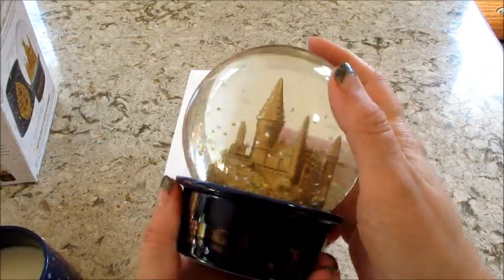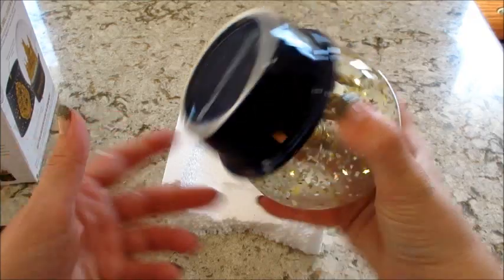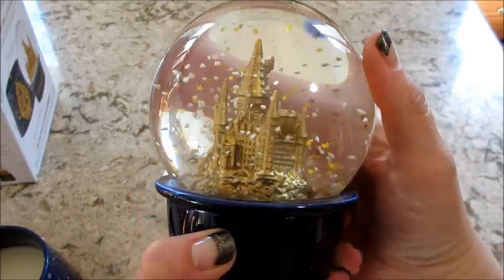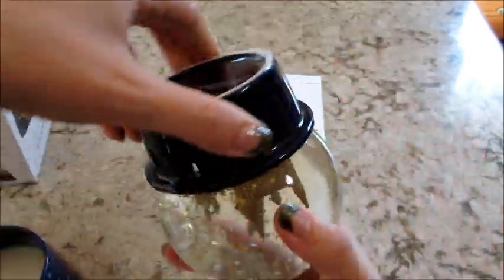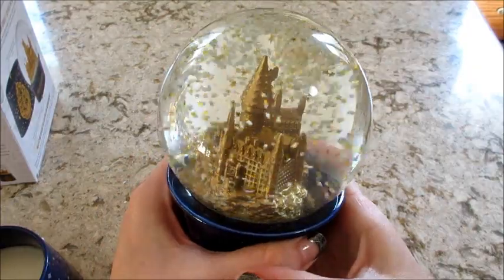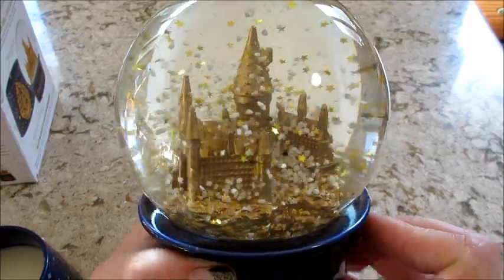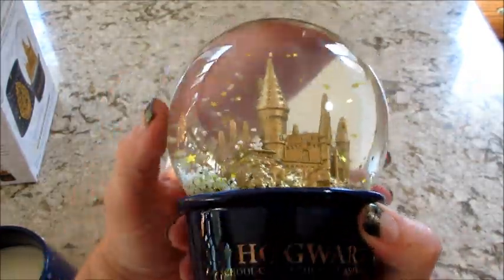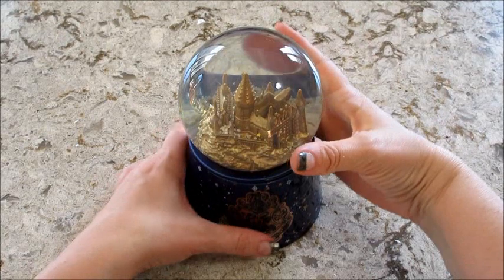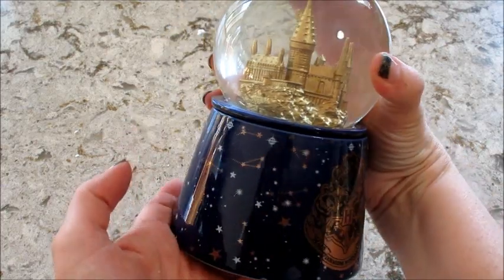Hogwarts School of Witchcraft and Wizardry — it smells really good, it has a unique scent. Oh my gosh, how pretty! That's amazing — very detailed. There are gold stars in there along with the typical white snowflake pieces. That's gorgeous, so cool! I'll put this on the warmer and be back to show you what necklace I get. So that's it — it's very heavy and very cute.